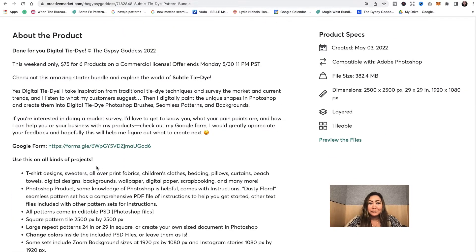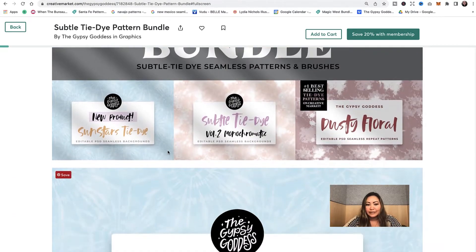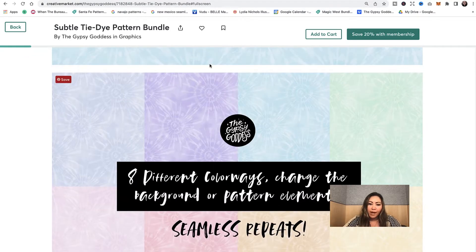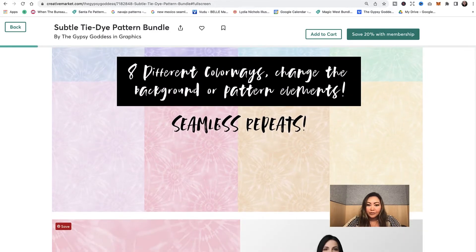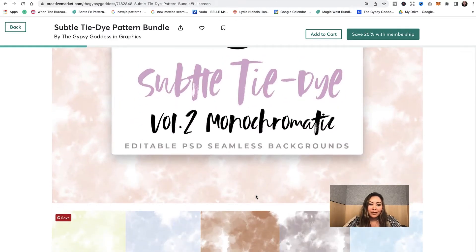This is done-for-you digital tie-dye — six products on a commercial license. The Sun Stars Tie-Dye is actually a new pattern; the shapes are from my very first Photoshop brush set, Volume 1. As you can see, it's all monochromatic, but you can change the color from the editable PSD file that this product includes.